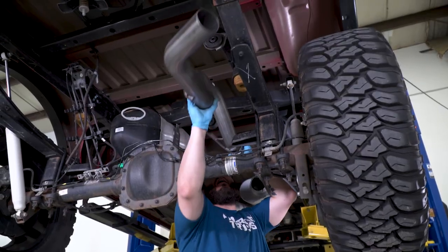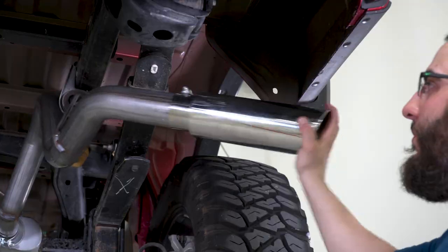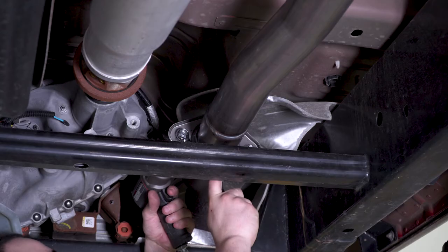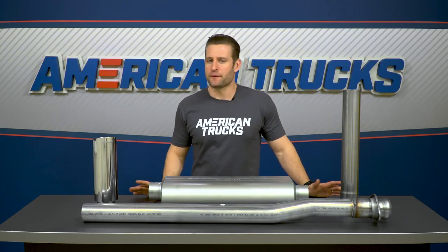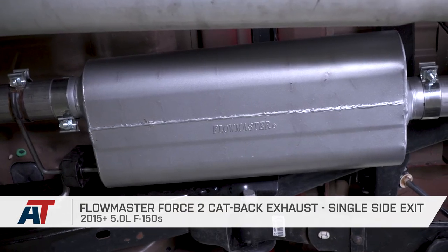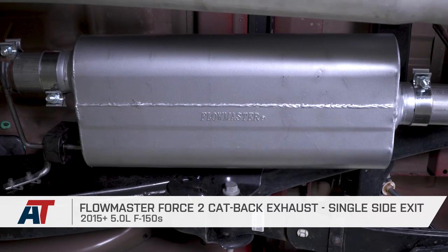Go ahead and hang the system starting from front to back, but save your final tighten-up to the very end. This way you can make sure the system is hanging nicely with no interference or rubbing anywhere underneath the truck. Then once you have everything where you'd like, go ahead and torque down those clamps using your socket set or impact gun, and your installation is complete. The Force 2 is a great way to get that iconic Flowmaster rumble on your V8-powered F-150, without setting off every alarm in your neighborhood or driving you and the family crazy on long trips. That is my review of the Flowmaster Force 2, which you can grab right here at americantrucks.com.